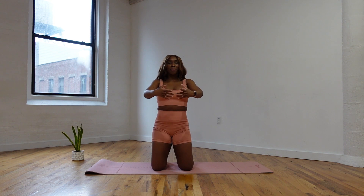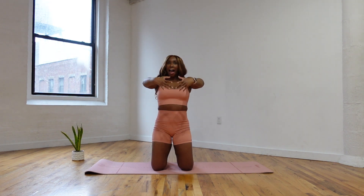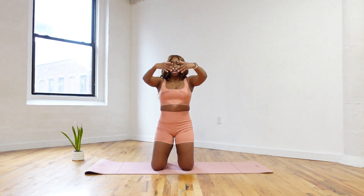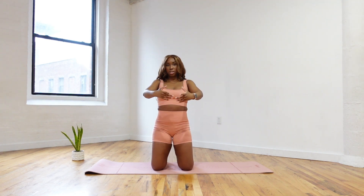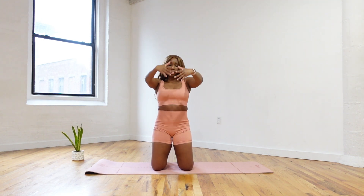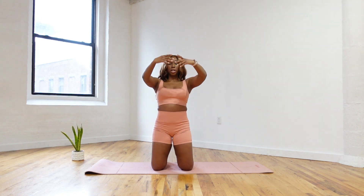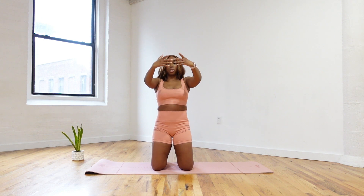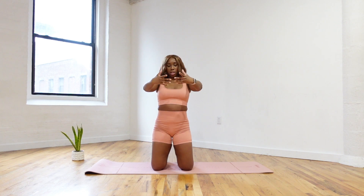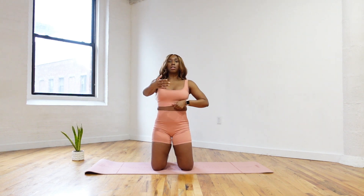This reminds me of ballet class. I'm a professional dancer as well — I've danced my entire life, and this just brings me back to being at the ballet barre. You guys know that Joseph Pilates, when he came to New York, a lot of his students were professional dancers. So it makes sense. So arms up and down — when we're lifting our arms up, I want you to make sure you keep your shoulders not lifted up towards your ears.